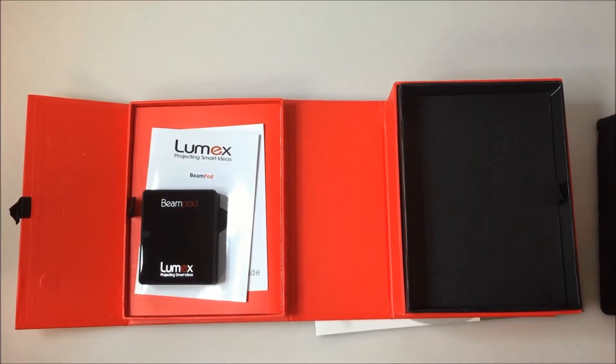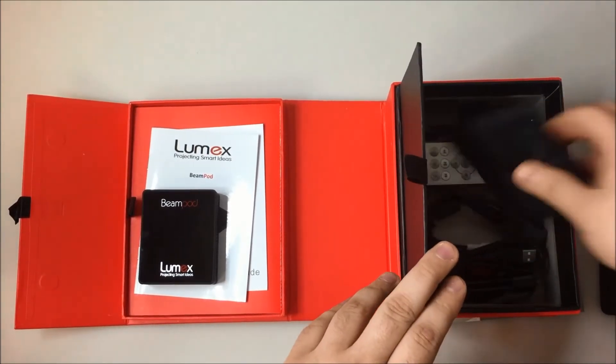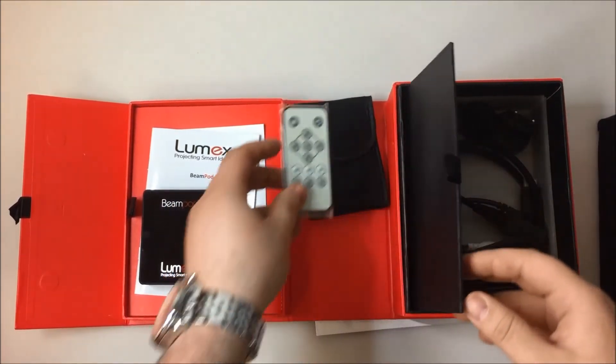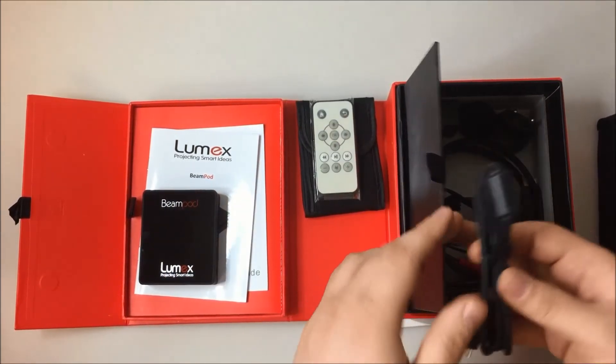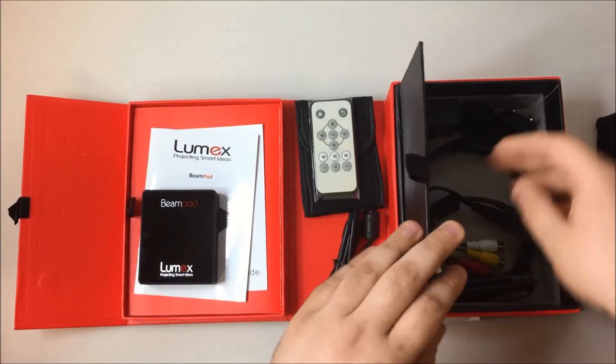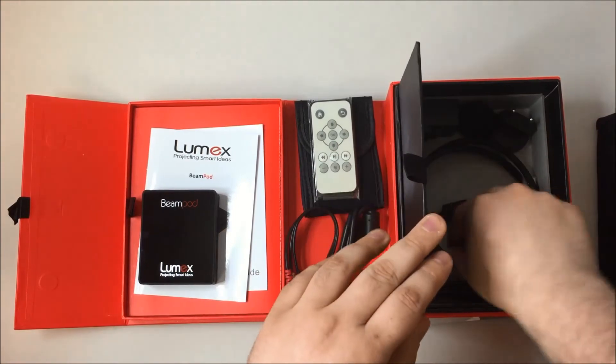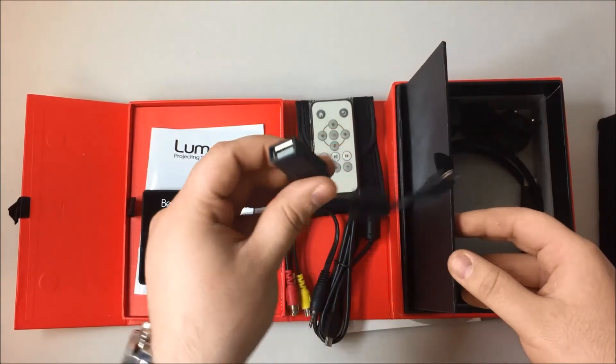The accessories that you'll receive with this package are the case, remote, a USB cable, an AV cable, and a USB converter.